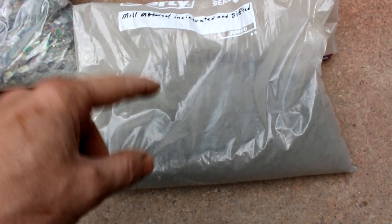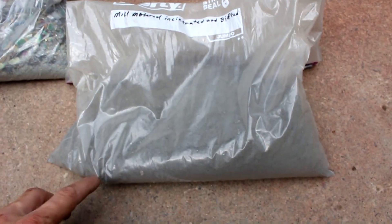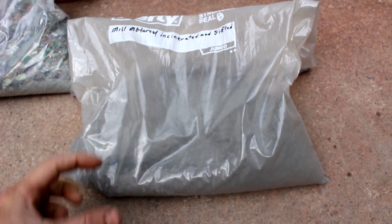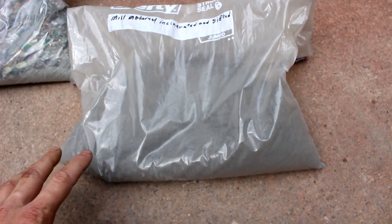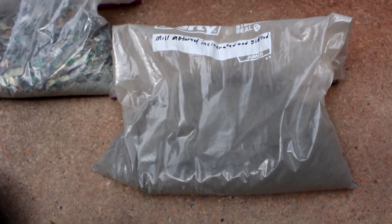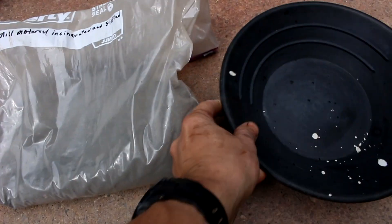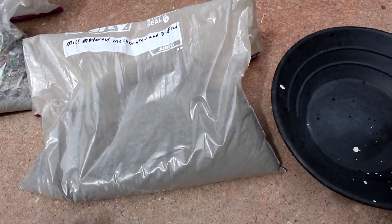I've already done a fire assay on this, about four or five months ago, and I found about five milligrams of gold in a 150-gram sample, which means there's less than an ounce per ton of gold in this. That means if you're going to try to make money on this, the margins will be incredibly tight but should still be possible. Let's see how much gold I can actually extract using some sort of actual process.